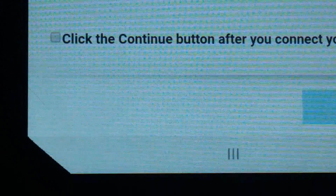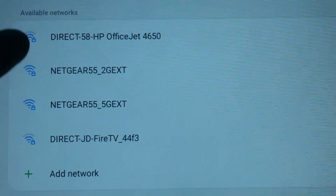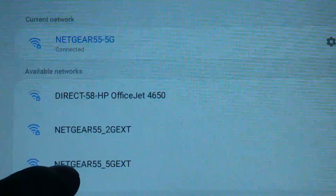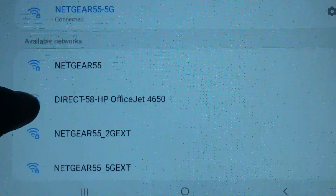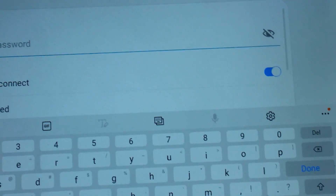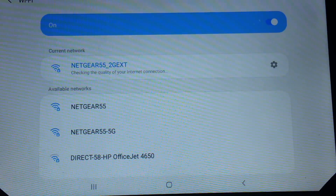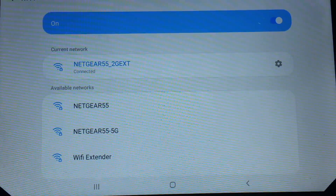I tried it with my fire stick and it's working properly. Everything seems fine. You need to reconnect to the Wi-Fi extender — select 2G, enter your password again, and select continue on your device. It's checking the quality of the internet connection. Connected.